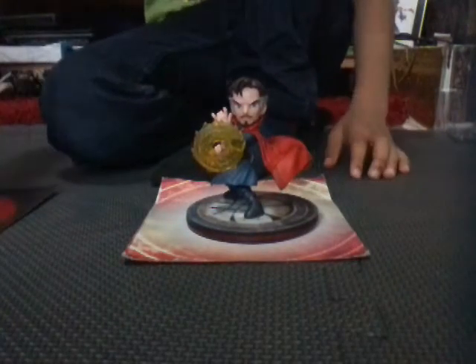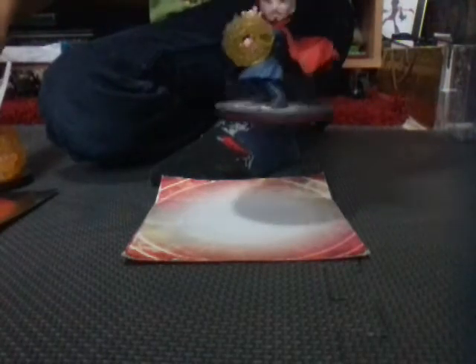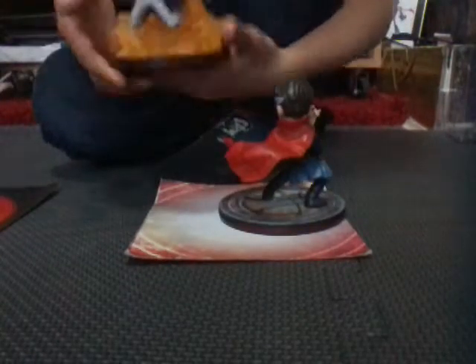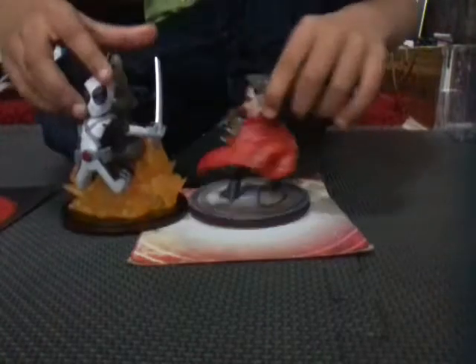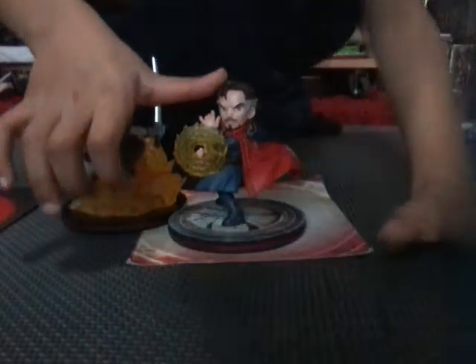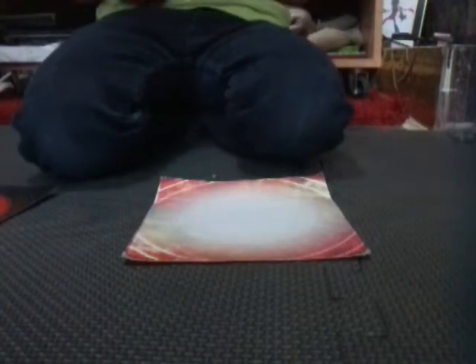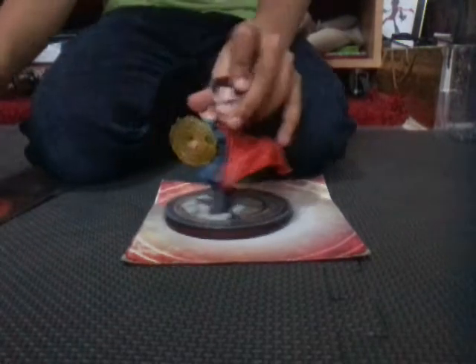Whoa, I didn't realize this — this one is actually heavier than this one. And I think this one is even taller — hold on, let me see. Oh my god, I'm checking. Yeah, I think it is — comment down below because I think it actually is.